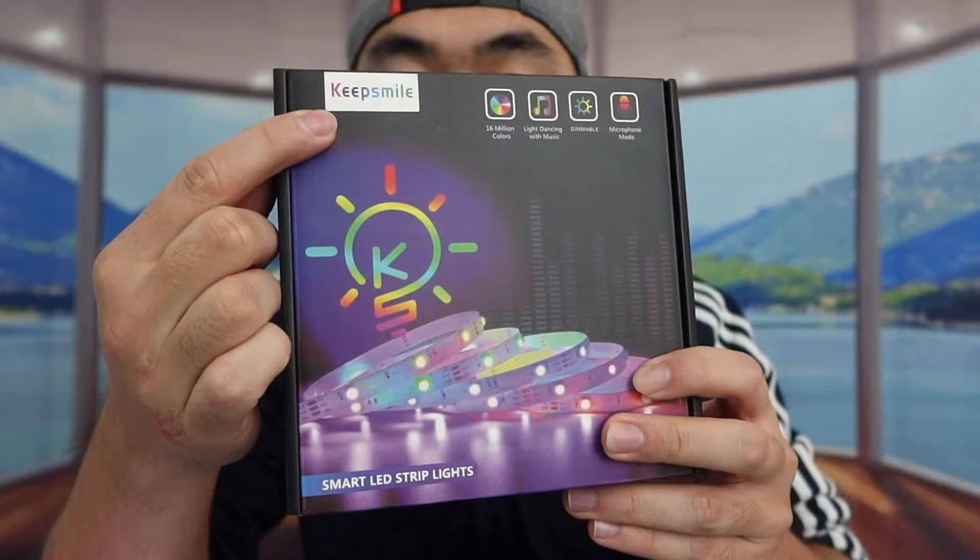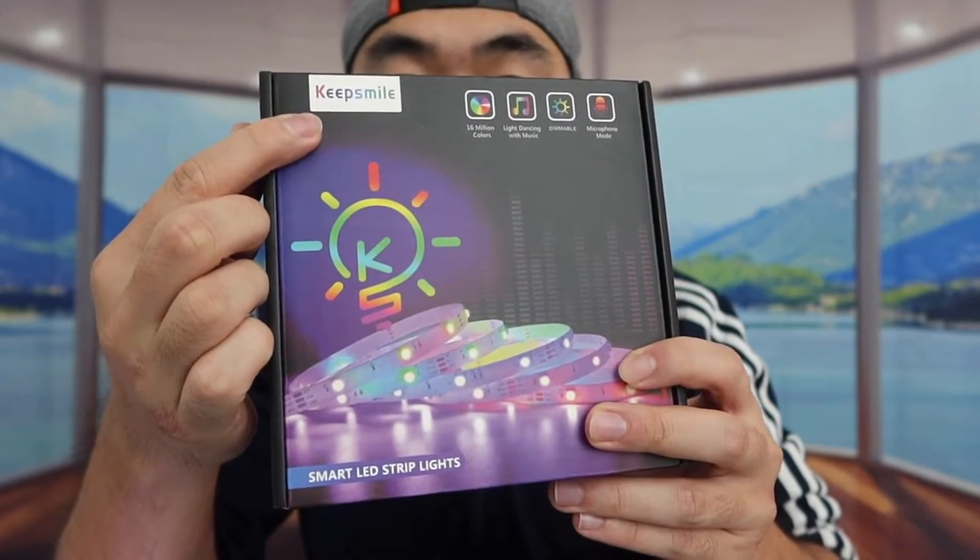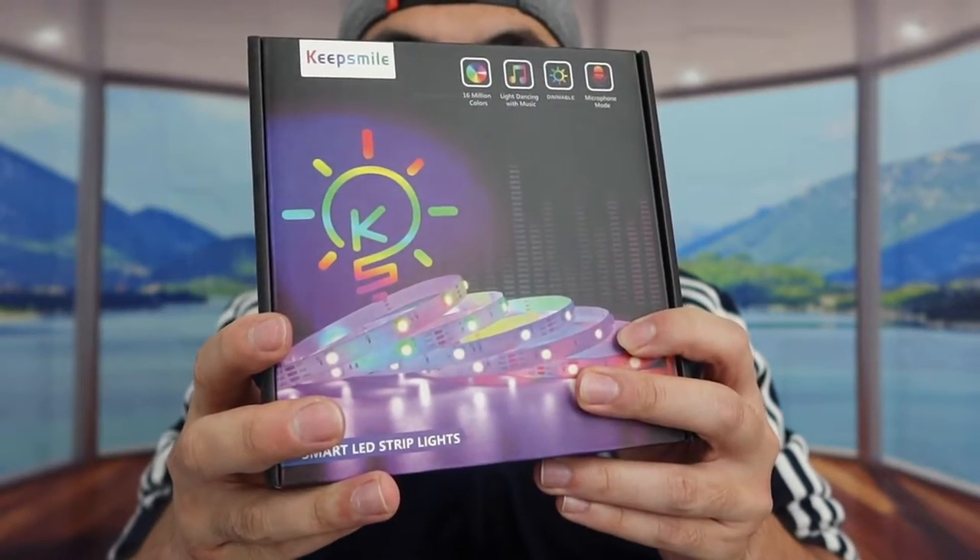It looks like this brand changed their name from Tim Mirror to this new brand, because when I purchased the product it was listed under Tim Mirror. On the bottom of the box they mention it's a smart LED light strip with a light-dancing-with-music option — it has a built-in mic so the LED strip color follows the beat of the music. The light is also dimmable, so you can increase or lower the brightness.